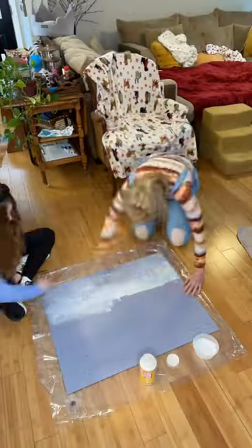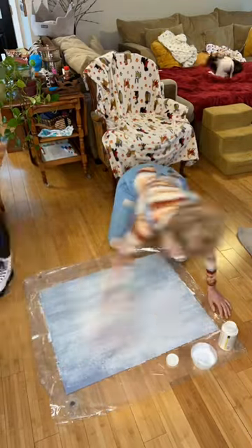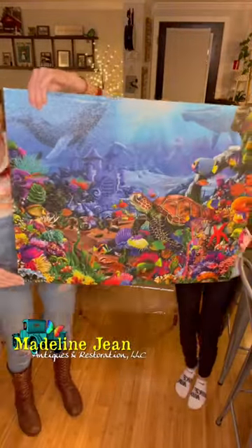Now we'll apply Mod Podge to the back side of the puzzle. See that excess Mod Podge that comes around the edges? I clean that up with a wet wipe. Okay, here comes the real test — picking up the puzzle. Look at that! A thousand pieces glued perfectly!